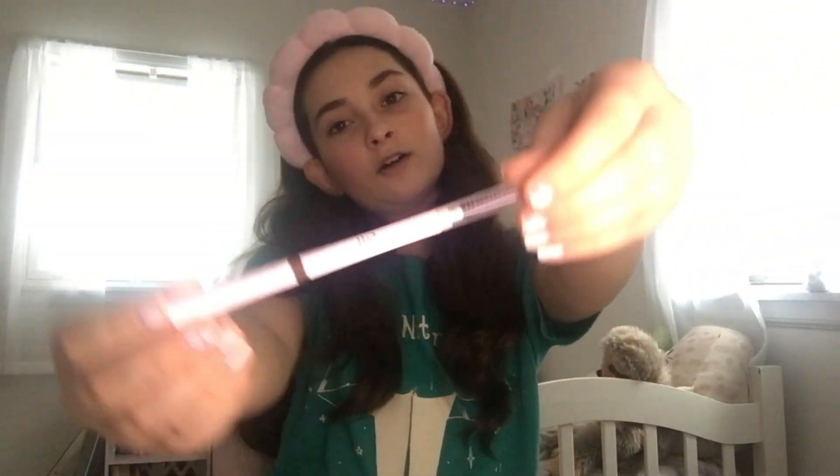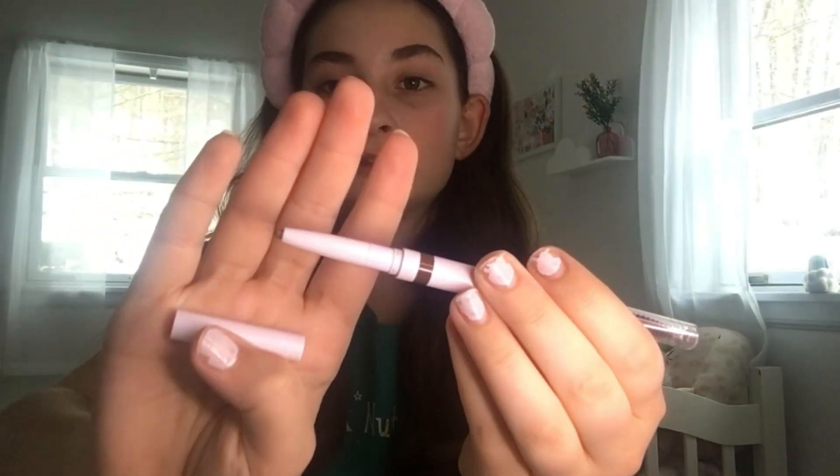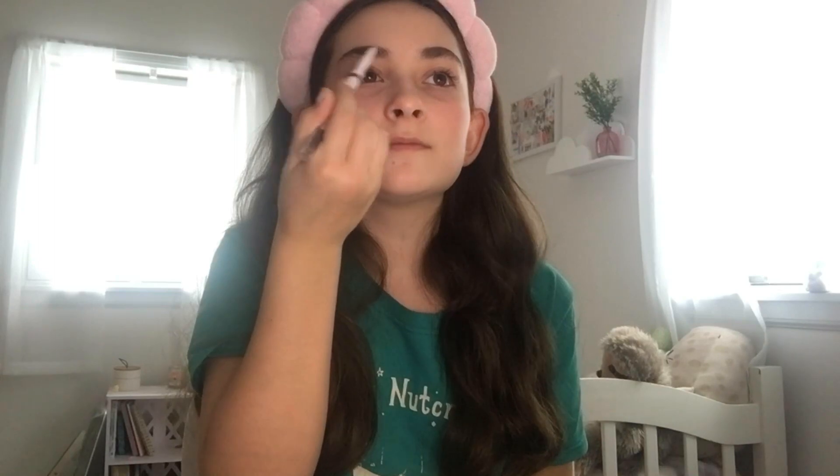Next step is eyebrows. I use the e.l.f. eyebrow pencil — I have a little spoolie and I just brush my brows up and over a little bit. Then I take the tip of the spoolie and go on the top and it shapes them perfectly. Sometimes I have to go back and forth — up and then over — until I get the shape I'm satisfied with. Then I take the other end which is the pencil. It's a tiny bit lighter than I'd like but it's pretty good, and I just fill in. Then we go with a little bit of eyeshadow using this e.l.f. palette.